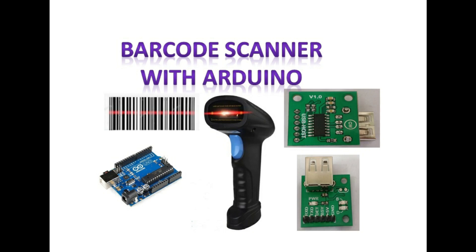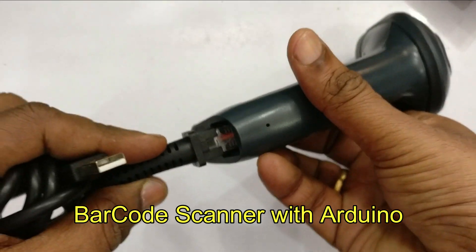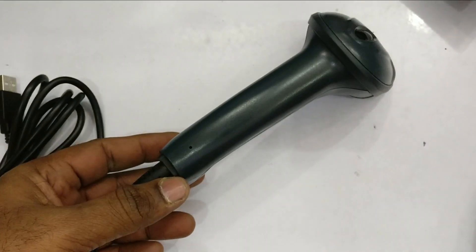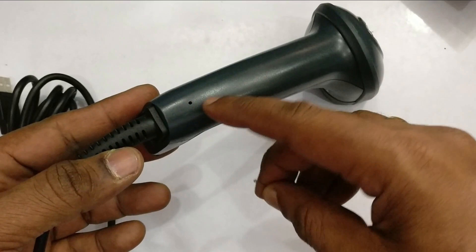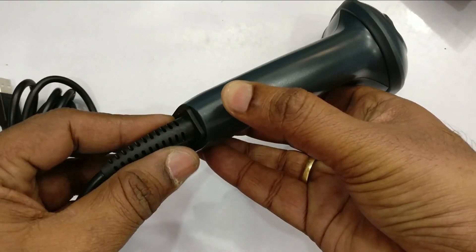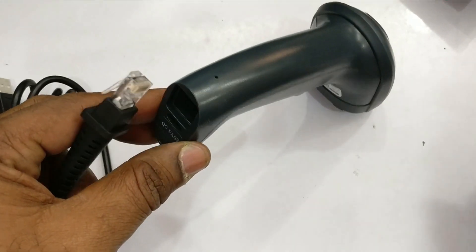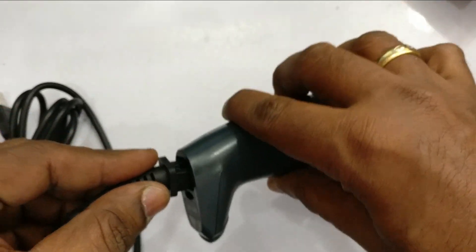This video is about using a barcode scanner with Arduino. In this demo, a laser scanner is used where a laser beam is the light source. An RJ45 cable with USB is provided along with the barcode scanner. You can plug in the RJ45 connected to the scanner, and to release it there is a release hole — use a pin and press it so the cable is released.